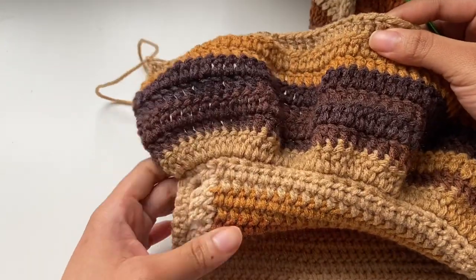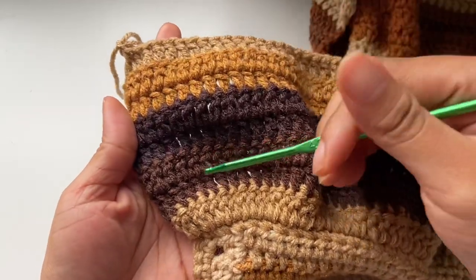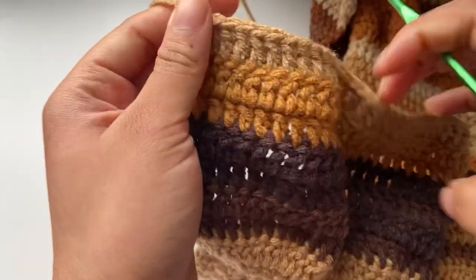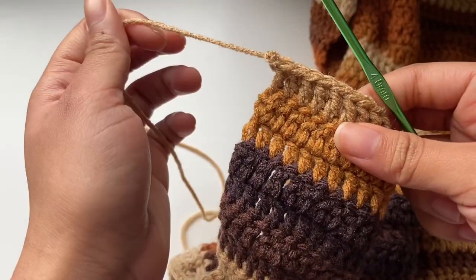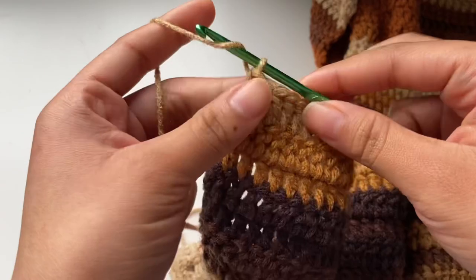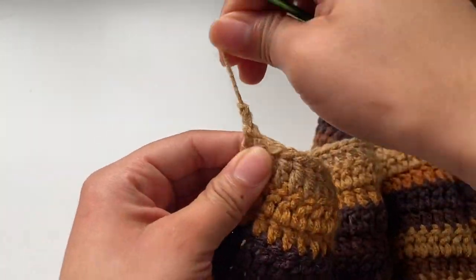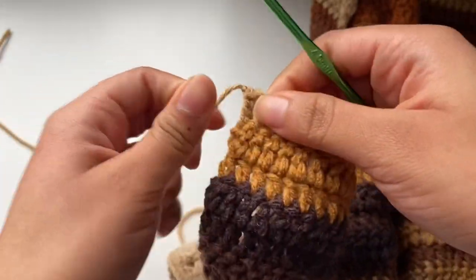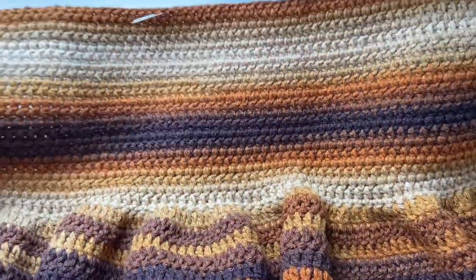For the bottom panel, I made eight rows in total — one increase row and seven rows of regular double crochet stitches. I just cut my yarn, and to fasten off I chain two and pull through the yarn. The next thing we want to do is work on the straps.